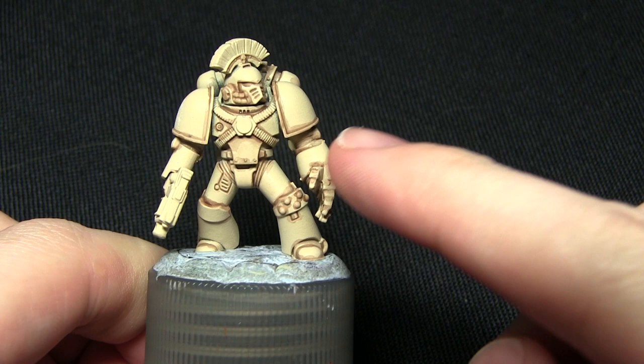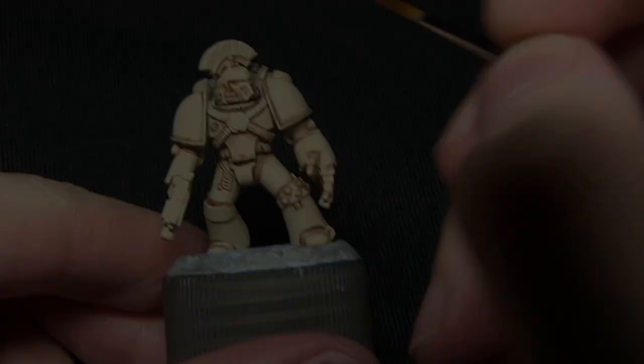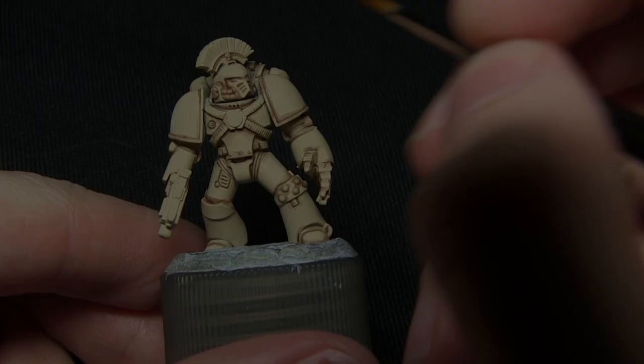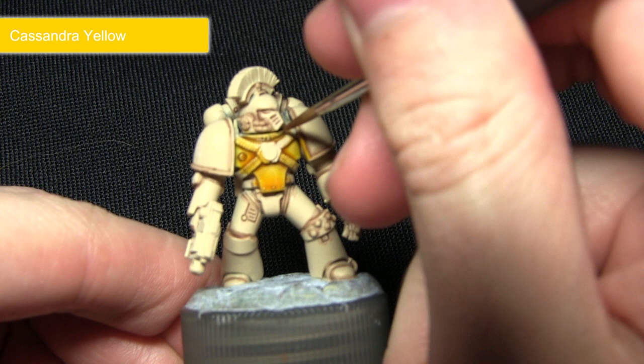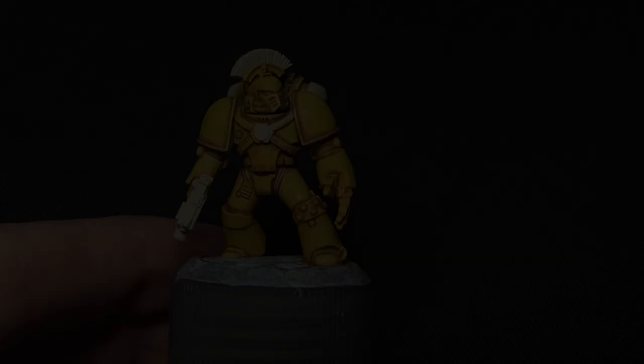Now that the pre-shading has been completed, the next step is to wash over the entirety of the armour with Cassandra Yellow. For this step we can afford to be quite liberal with the wash as this will give us a really nice and rich yellow colour, perfect for the Imperial Fists. The pre-shading that we did in the previous step will act as shadows in the recesses.